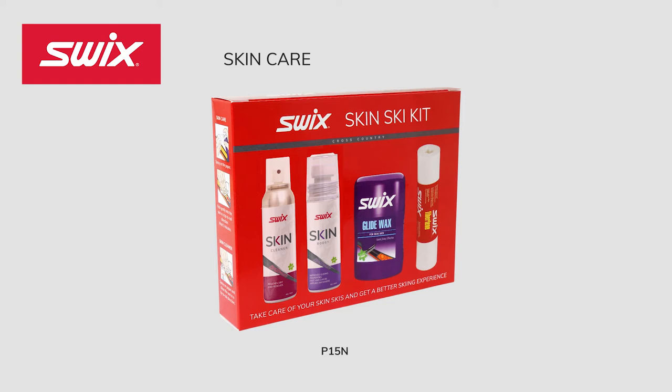Skin Ski Kit P15N. Swix will offer a convenient skin care maintenance kit. The kit will include Skin Boost N21, Skin Cleaner N22, Skin Ski Glide Wax N19, and fibrilline paper for application. Everything you need to get a better ski experience.